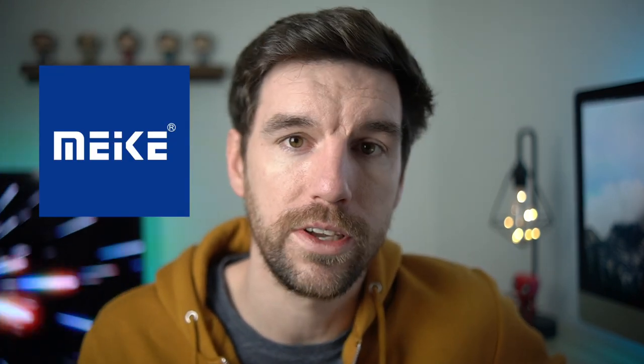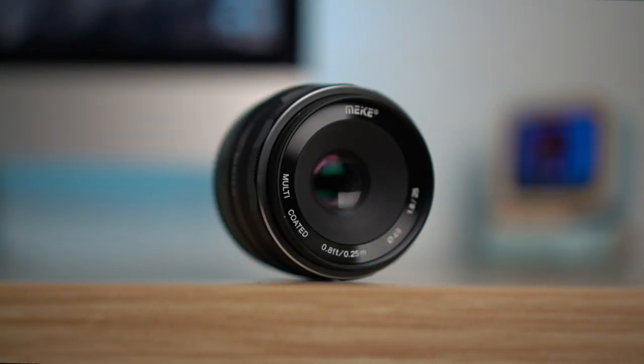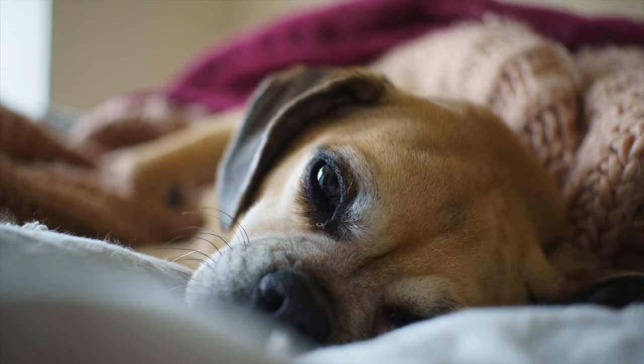Full disclosure, Makey did send me this lens for free to review, but like with all of my lens and product reviews, the company doesn't tell me what to say. It's all my own opinion and just my own thoughts through my experience using the product. This is a manual lens, meaning there is no autofocus. Manual lenses are usually smaller and a lot cheaper. This lens falls into the sub-$100 category at $74.99, and I think you really get great performance for that price point.